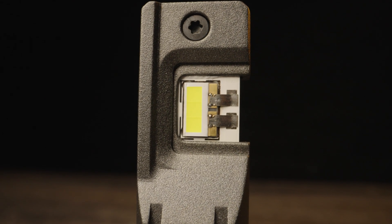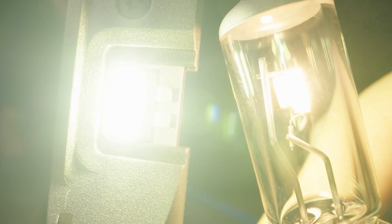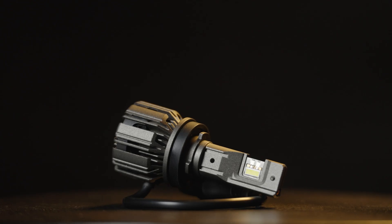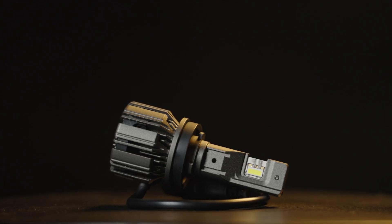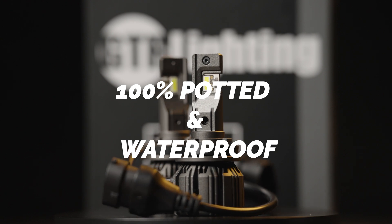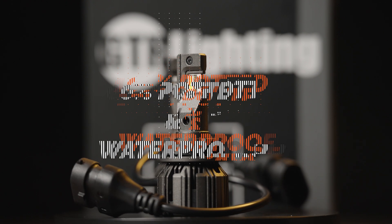It's a powerhouse that ensures unparalleled performance, while its optimized positioning guarantees efficient light distribution, eliminating wastage. GTR Lighting is committed to building a durable LED bulb — it's 100% potted and waterproof, ready to conquer anything.